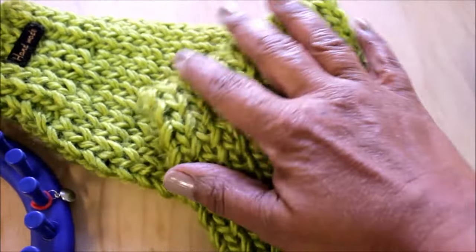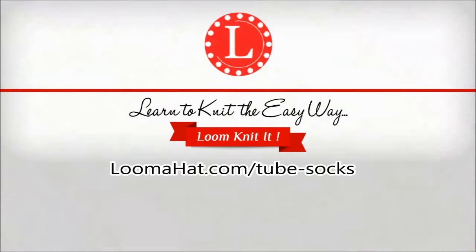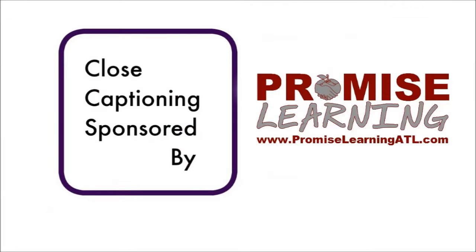For supplies and more information check out the description and the website LomaHead.com/tube-socks. I want to give a special thanks to promiselearningatl.com for covering the cost of closed captioning.